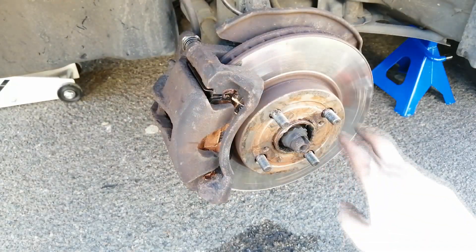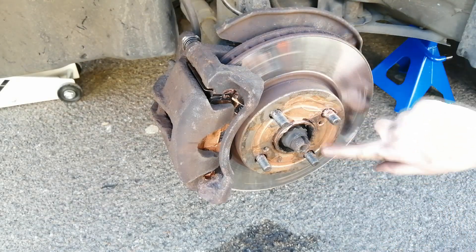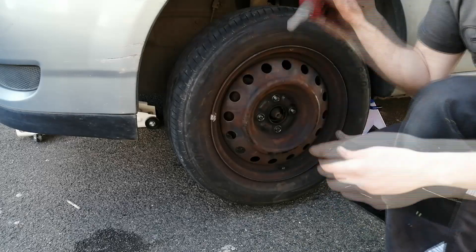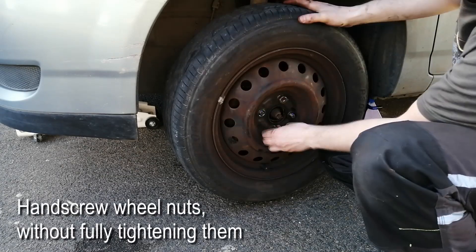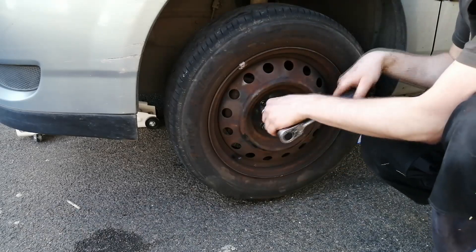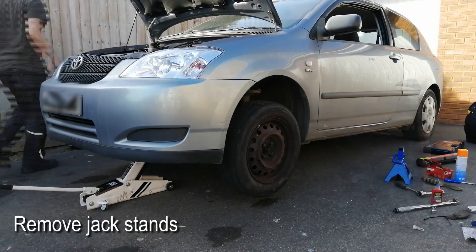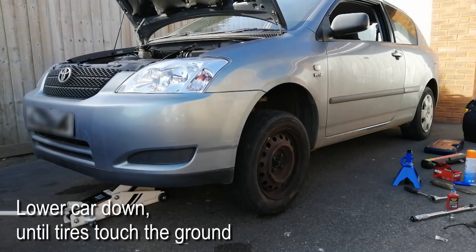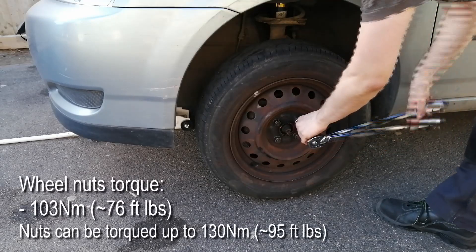Where the brake rotor touches the wheel, we will also spread some anti-seize copper paste, to prevent excessive metal to metal contact. We now fit the wheel back in place, spread some thread locker on the threads, and hand screw the wheel nuts until they are just snug in place. Don't fully tighten them just yet. Now we go ahead and remove the stands, and we slowly lower the car just so the tires touch the ground. We can now finally torque the wheel nuts to 103 Nm.